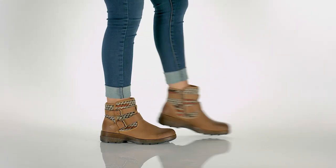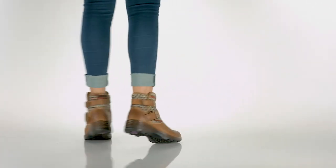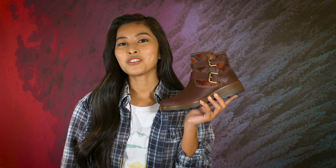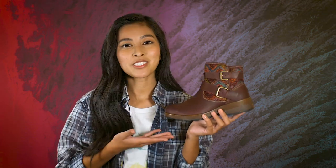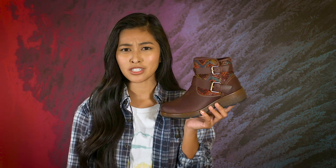What's up internet friends? I'm Sunshine with Bionica Shoes, here to give you all the deets on our Elva booties. Meet your new best friend for the season, thanks to waterproof leathers and a seam-sealed construction, along with this super chic look and feel.